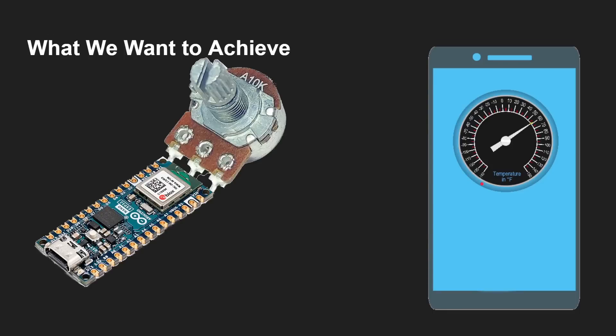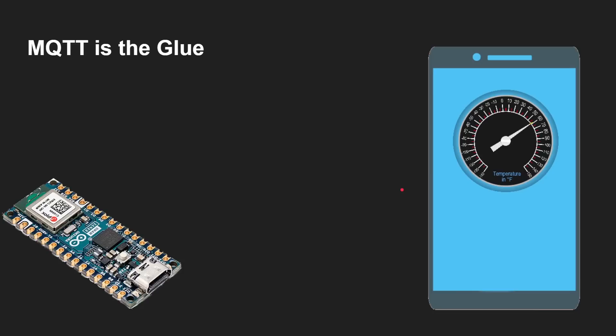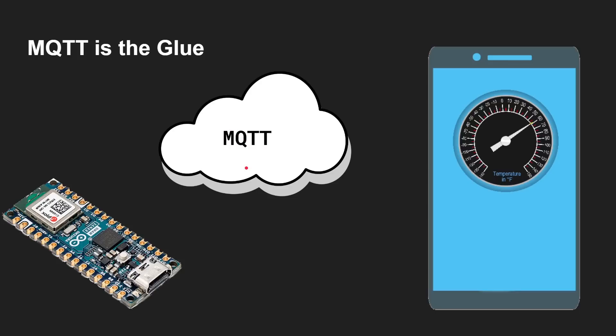To demo the Arduino Nano, since it's wireless, the goal is to have a potentiometer — basically a variable resistor — and as you twist it around, a dial on a mobile phone goes up and down accordingly, by sending data up to the cloud. This is the internet of things: you're doing something on your Arduino Nano ESP32 — temperature, humidity, or in this case a variable resistor — and that data goes up to the cloud via MQTT. An MQTT message is sent from the Arduino up to the cloud, which then synchronizes with your smartphone.